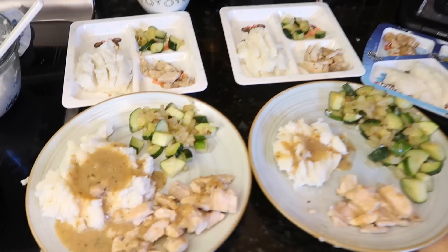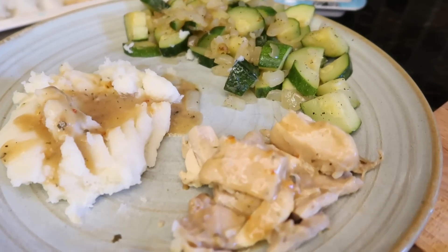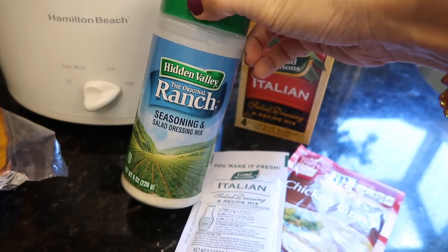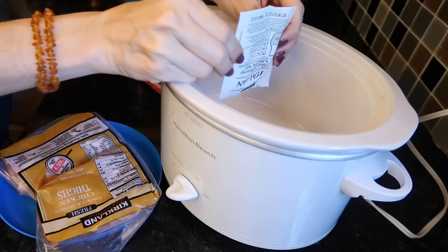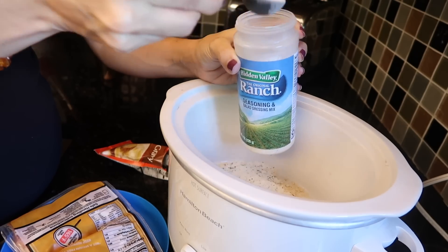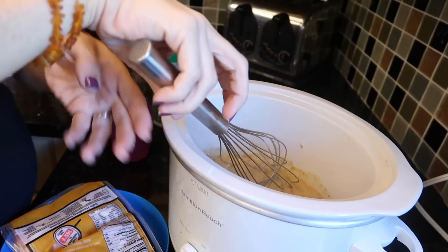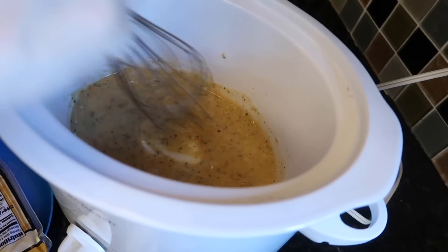Tonight's dinner is another crock pot meal: chicken and gravy and veggies. You need one packet of ranch seasoning, one packet of Italian dressing seasoning, and one packet of chicken gravy. The equivalent of one packet is three tablespoons if you have one of those large jars. I also add about a quarter to a half cup of water just to get things moving along — it also makes for more gravy, and who doesn't want more gravy?